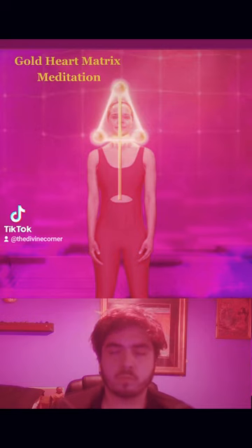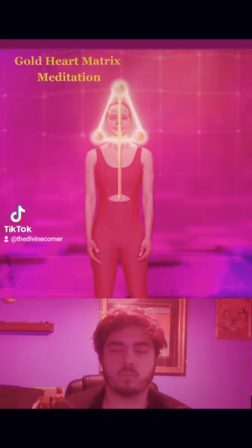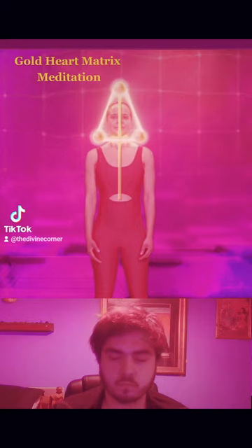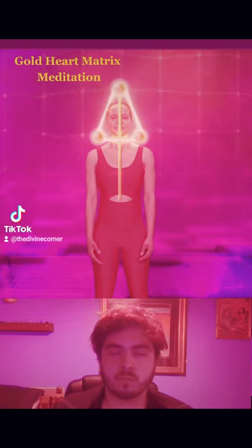Feel the golden thread move through the center of the third eye tunnel in the cave of Brahma, which we activated with the cubical cross exercise in episode two. Move your attention down the golden thread of the middle pillar, down from the cave of Brahma, down into the throat, and then follow the middle pillar down the upper chest to connect to the heart chakra in the center of the chest.